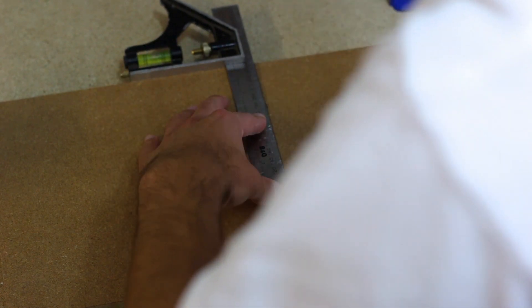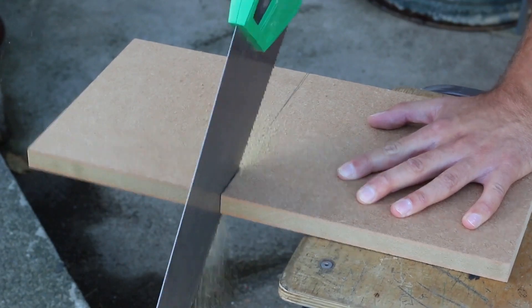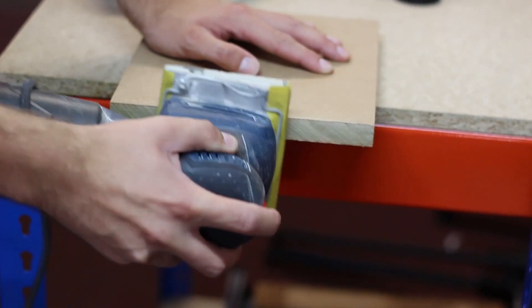We are using an 18mm piece of MDF and we need it 215mm by 240mm. Cut using a hand saw, then sand the cut edge to improve the finish.